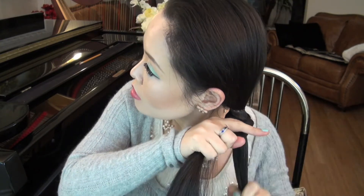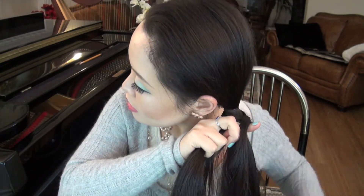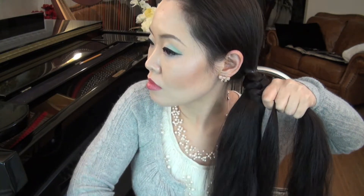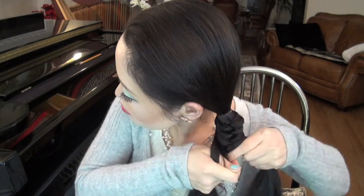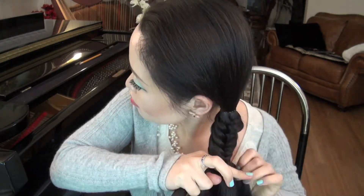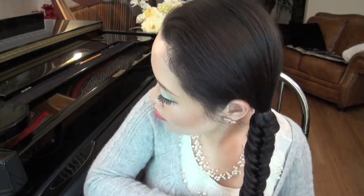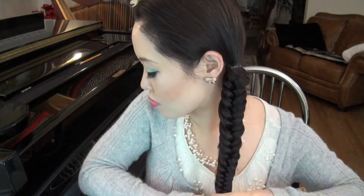Hold on to your hair. So as you can see, it's forming already. And then once you're done — I think that's enough that I want — I'm not going to go all the way down because I just don't like the look. So I'm going to tie it off.